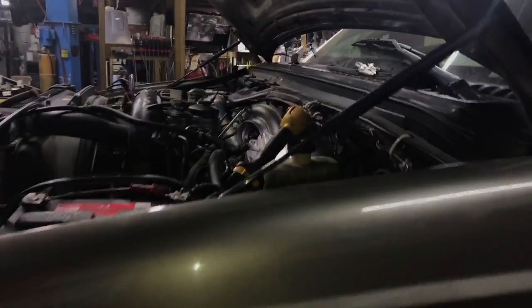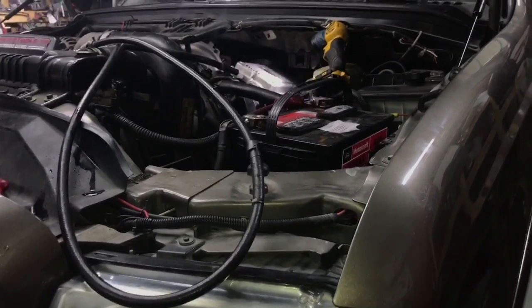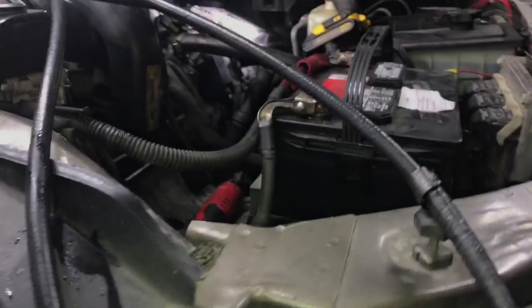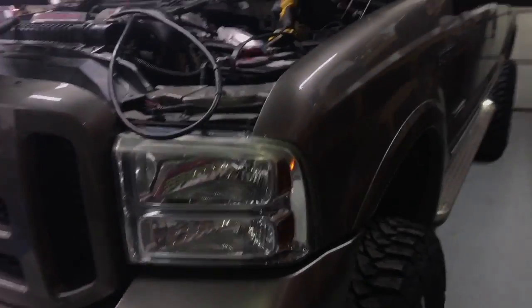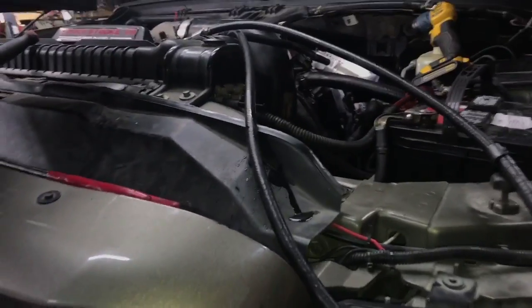Damn, that sucks. No start because of injectors — there's nothing else. Cam sensors good, fuel pressure's good, glow plugs are good, crank sensor — all that is fine. FICAM is okay. Who knows if it had unleaded put through it or if it's just got really long oil change intervals. Whatever's been done to it needs to not happen anymore — this is a 120,000 mile truck, it should not have injector issues right now.